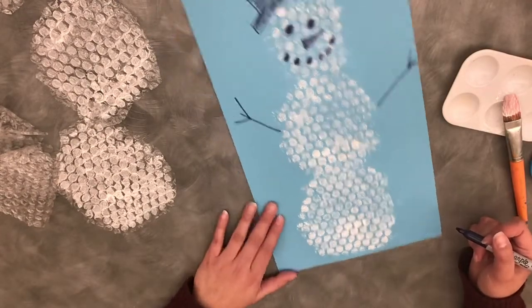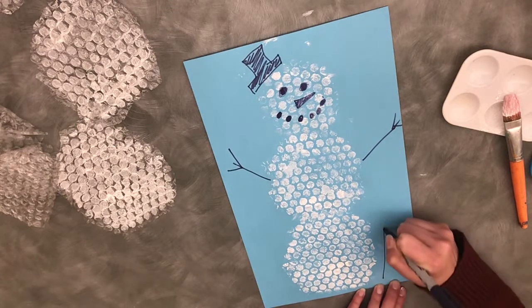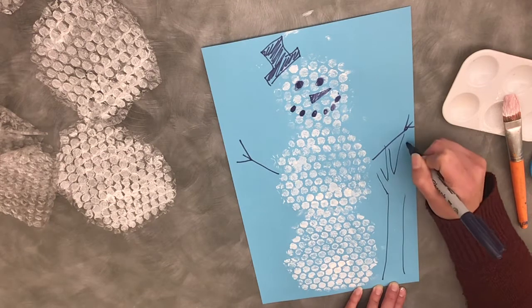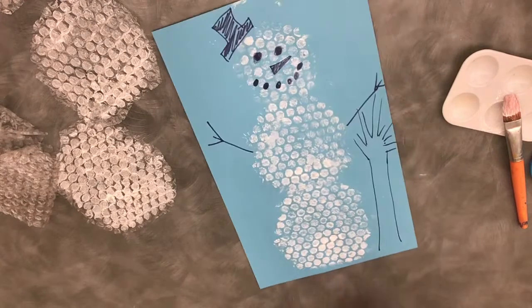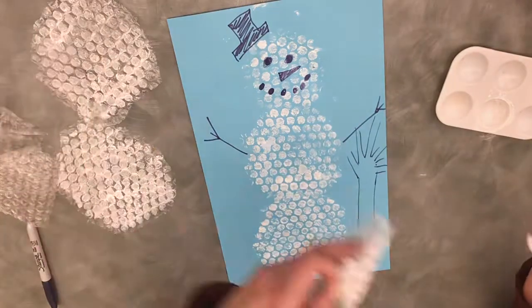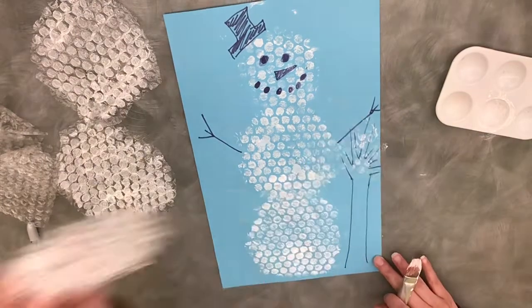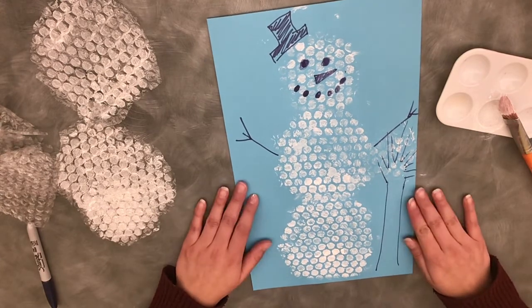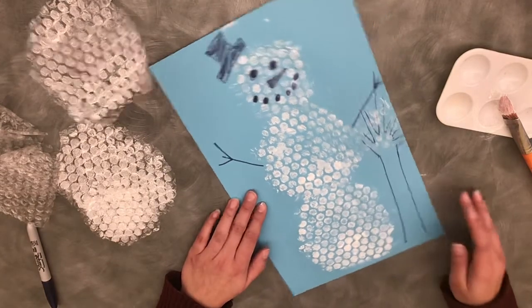And then if you want, you can paint or draw a scene behind him — maybe some little trees here. It is up to you what you want to make in your painting. Maybe I'll add more paint to this circle here and then put it on my tree. So I hope you have fun with the bubble wrap, and I hope you make a neat painting. You can definitely show us what you made as well!